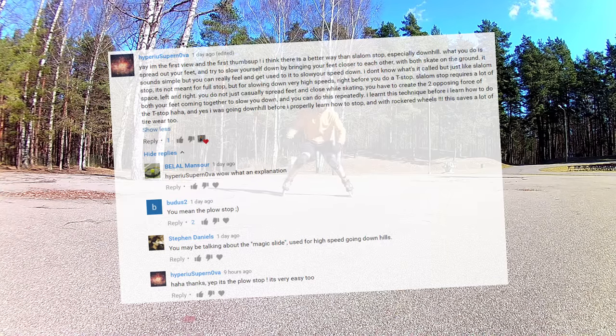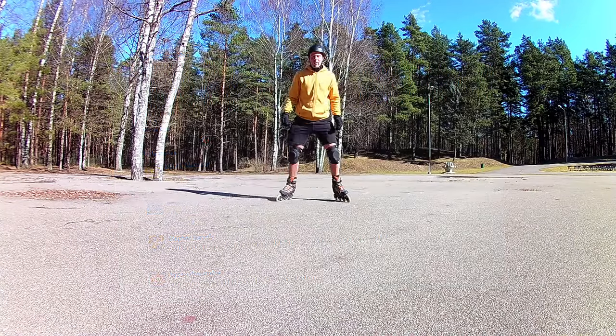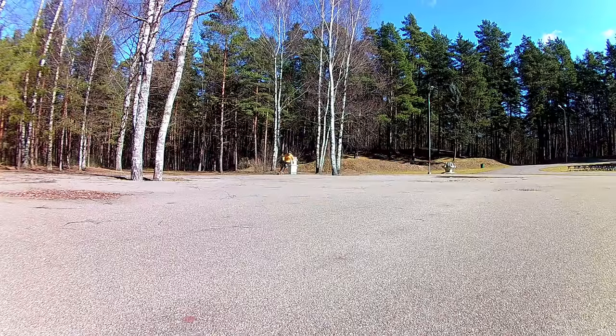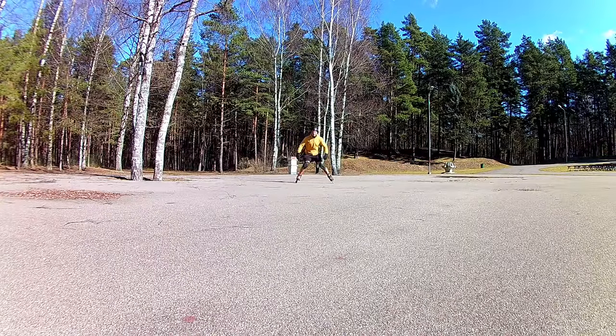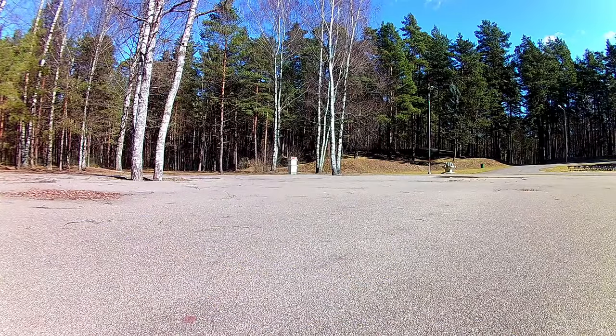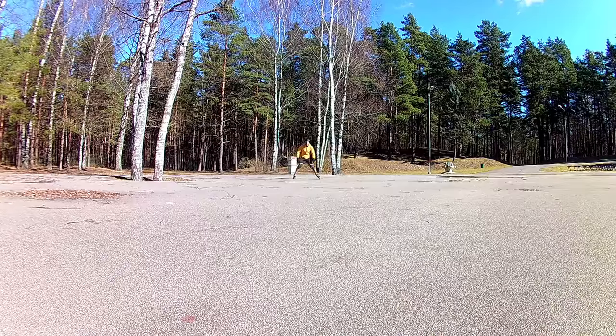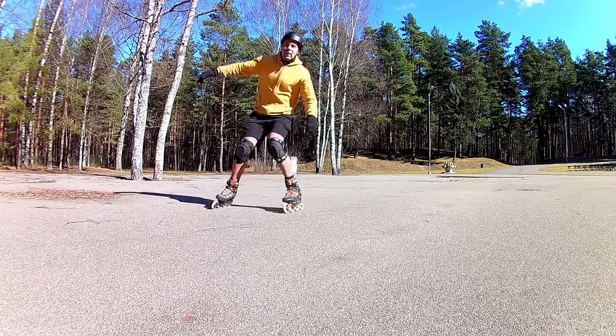But after reading their comments, I got curious, watched tutorials and decided to give it a try myself. As this was something new to me today, for the first few tries the stop wasn't much to brag about. If I had done this downhill, I would not have been able to control speed, or only after switching to another stop and saving myself that way.